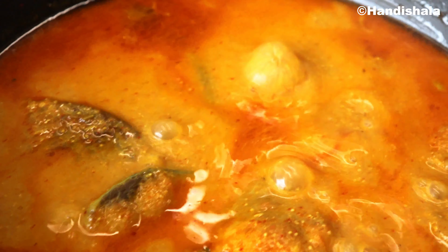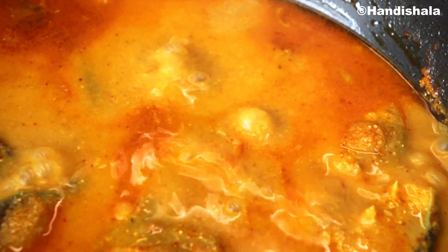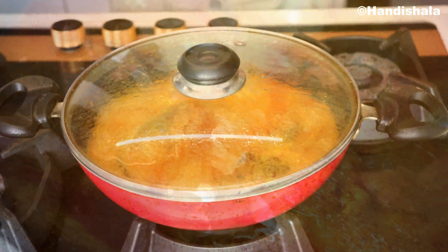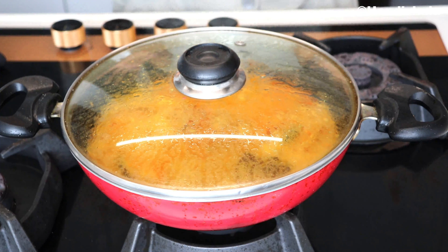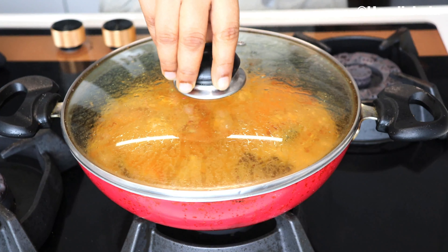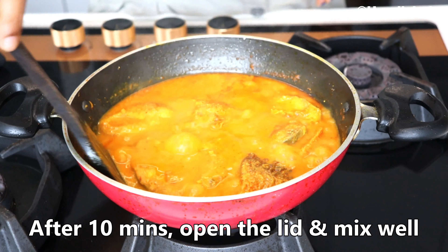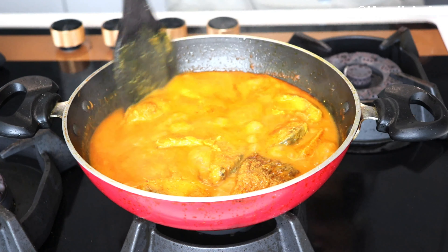I am going to add black pepper. I will cover the pepper and cook it.